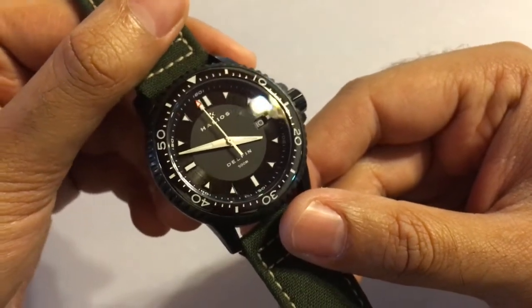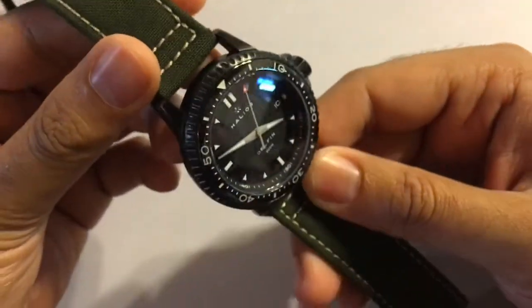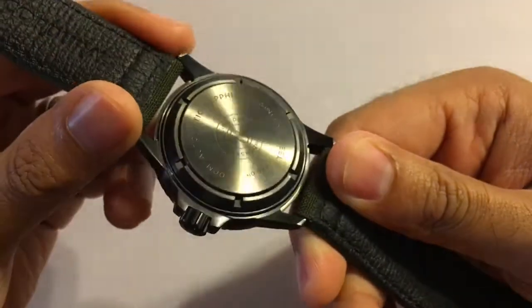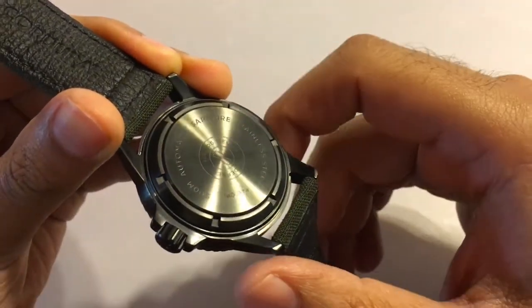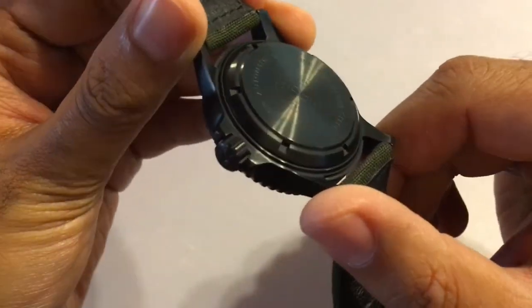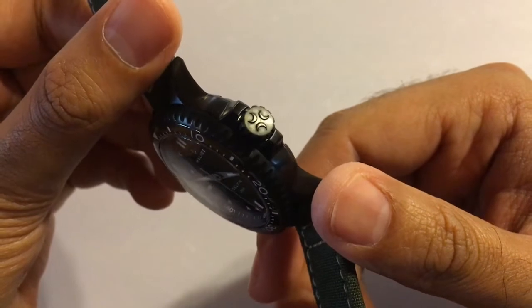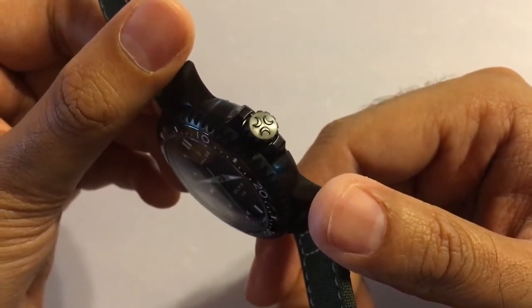For added protection, the entire case is PVD coated which gives it this matte black finish and makes the watch incredibly scratch resistant. Over on the underbelly we have a solid screw down case back with minimal engravings. Personally I've never cared too much for fancy engravings on a case back as it's something you so rarely see anyway. Moving along we have a screw down crown with deeply machined serrations which provide a very comfortable grip. On the face of the crown you can see they've included a raised Helios emblem, the three crescent moons back-to-back.